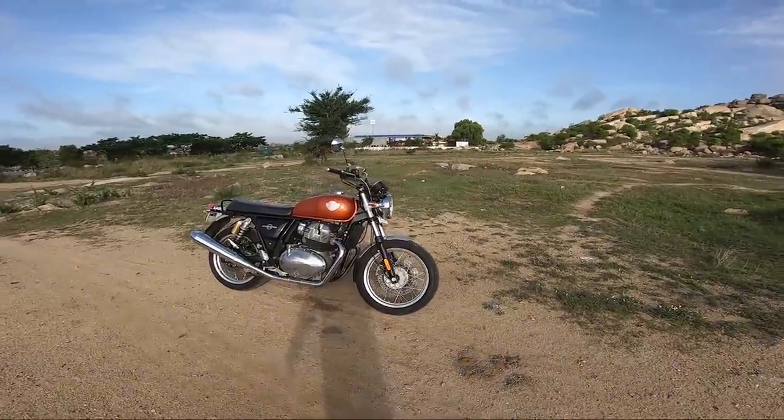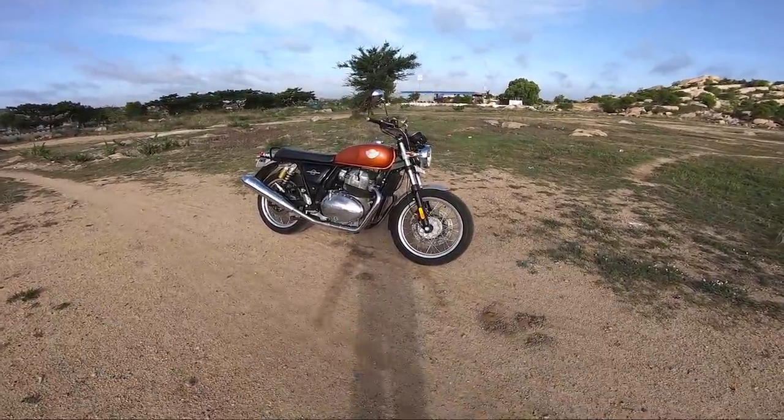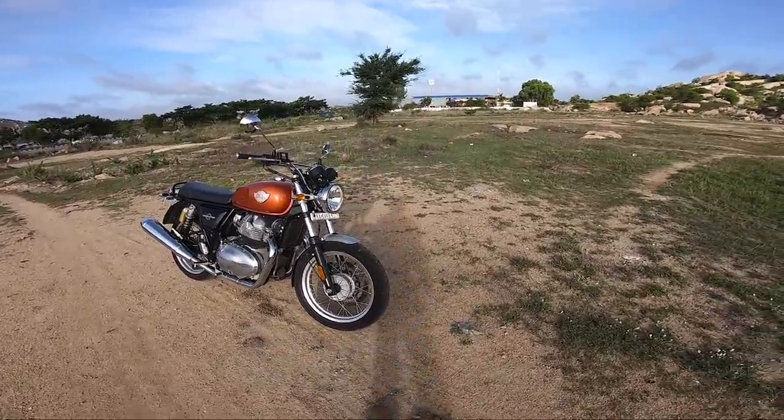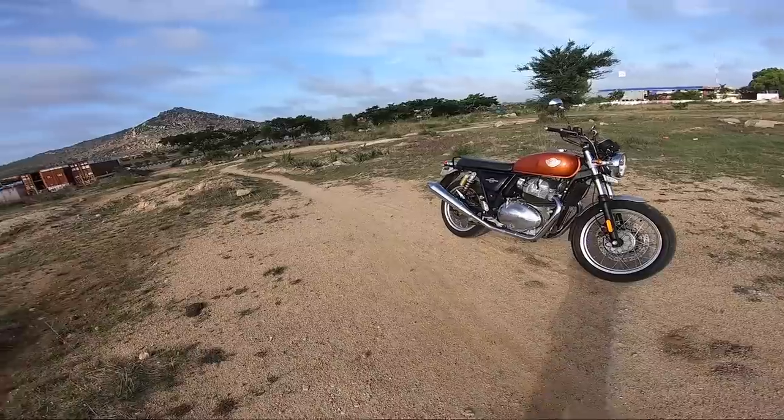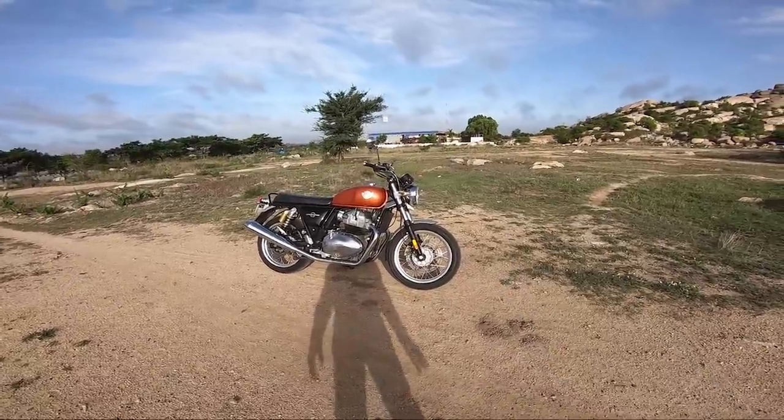What's up YouTube? Welcome to the review of the 2020 Royal Enfield Interceptor 650 BS6 Ocean. This is the third day with the motorcycle, and today I thought I'll make the review. It's been a wonderful ride — I've been enjoying this motorcycle. So let's directly get into the review.